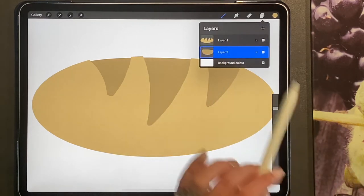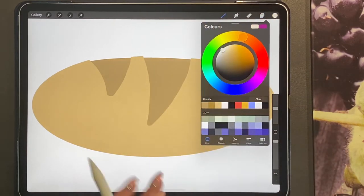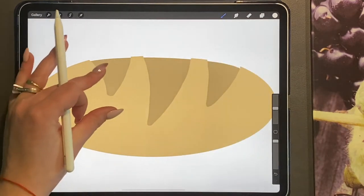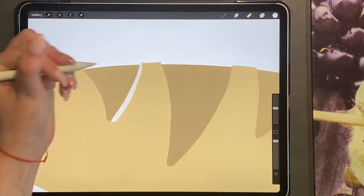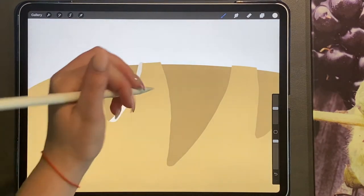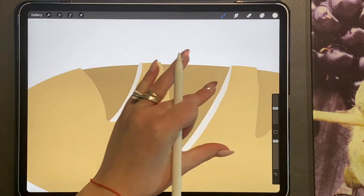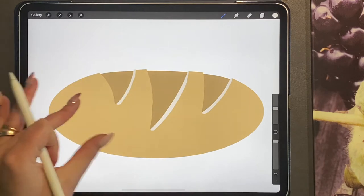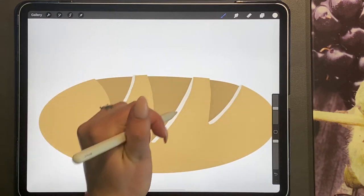In between this layer and your top layer we're going to add a new layer, and this time in a more cream white color — not perfect white — and using our studio pen, we're just going to take a line from the bottom up, as you can see. We're going to do this on all three parts that we erased out, doing this to the right side.